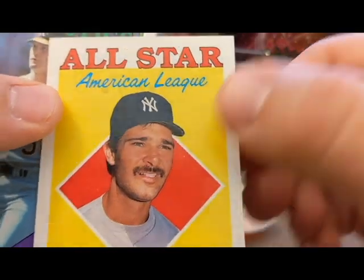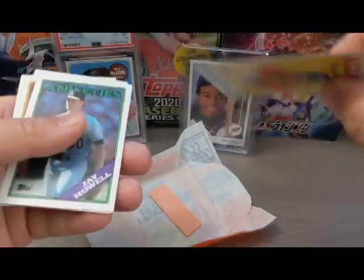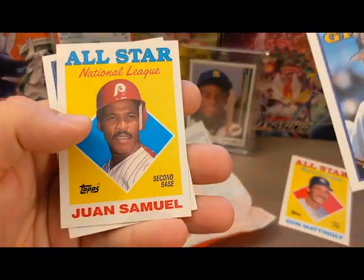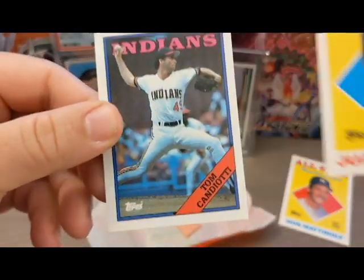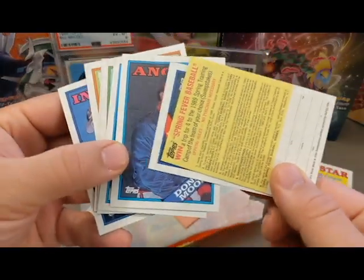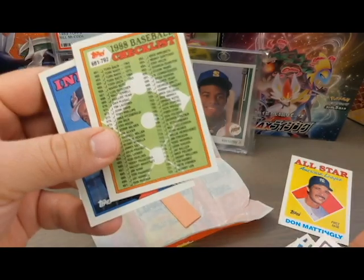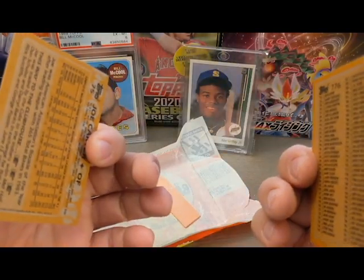Looking at the cards themselves, I find this Don Mattingly card looks pretty good except there are some stains on the front and back — it doesn't seem to be in great shape, so maybe it was inserted at a later date. The rest are just some regular commons. I also notice a scratch on the front of a Juan Samuel card. In a 1988 pack I'd be looking out for a Tom Glavine rookie, Cal Ripken Jr., Nolan Ryan, Bo Jackson, or Barry Bonds — I don't see any of those, which adds to my suspicion.